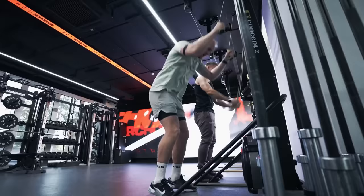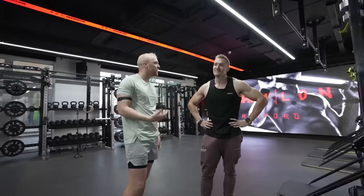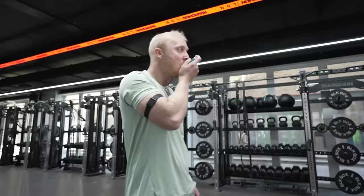Heart rate should be getting nice and high now. One thing you should know about me — asthmatic, held back in life. Only held back up here.